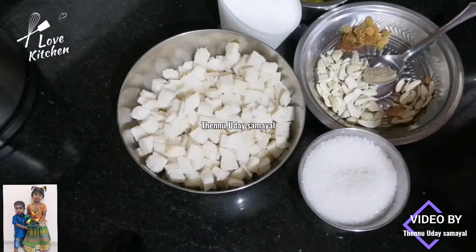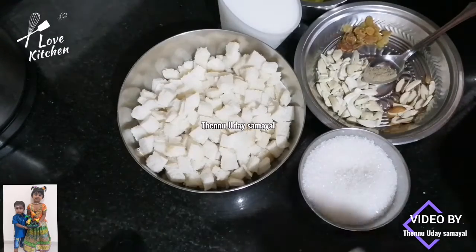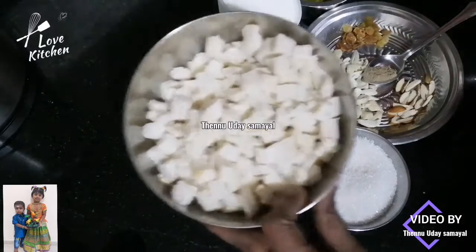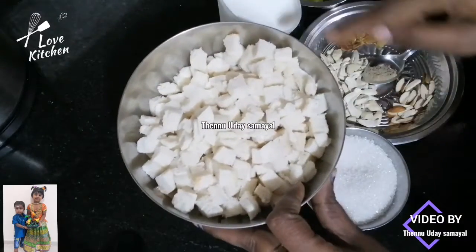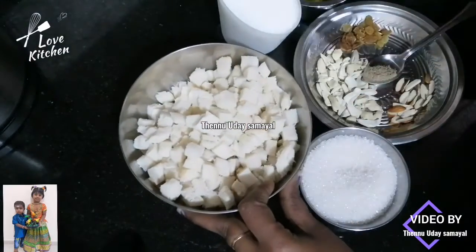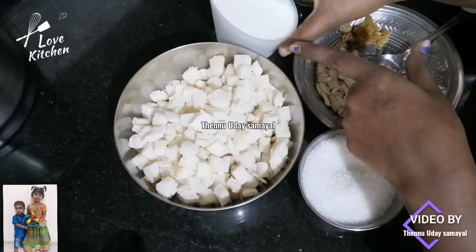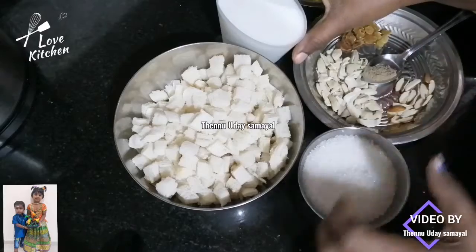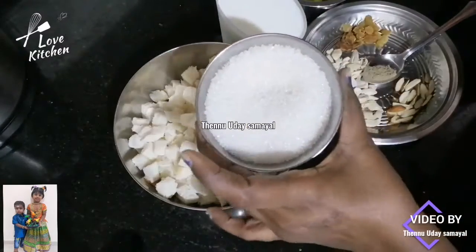Welcome to Thinno Uday Samayal. I am going to make a bread. I am going to cut the bread to the side, cut the bread to a slice. Cut a drink, 1 cup of sugar.